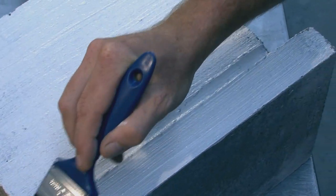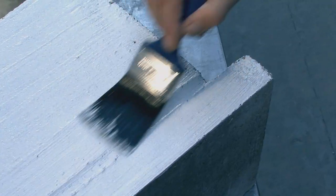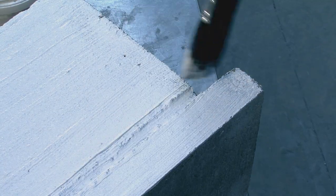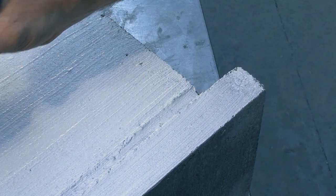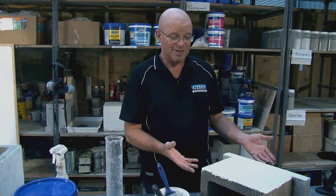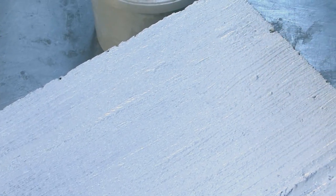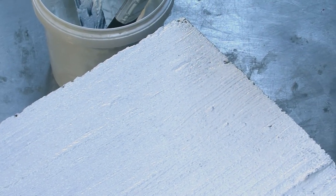You need to let this first coat cure for at least six hours before you put the second coat on. Whenever we give a time like six hours, it's just an estimate. If it's a hot environment it could be less; if it's a cold damp environment it could be longer. But you want this to have no tackiness and basically be fully cured before you put the second coat on.